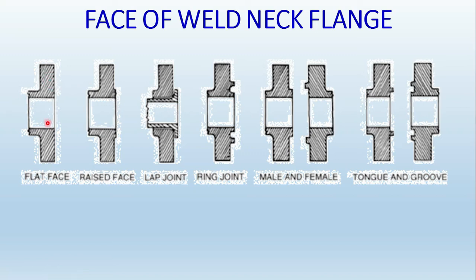The second type is the raised face flange. Here the gasket OD is equal to the OD of the raised face, and the ID of the raised face is equal to the ID of the gasket — so the gasket matches with the raised face. The lap joint flange is a separate topic with its own video. Then there is the ring type joint flange, which was shown in the previous slide.